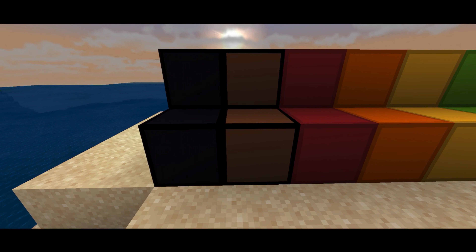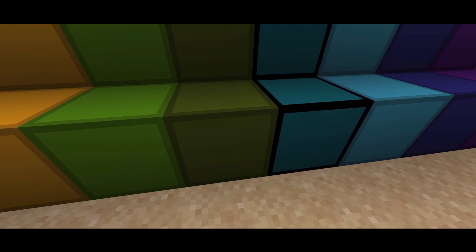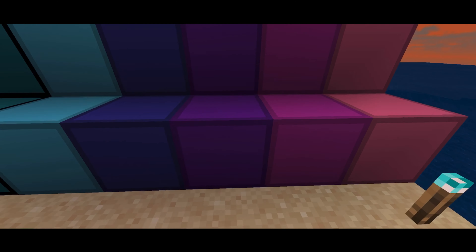First we're going to start with the wool. The black wool is just black. The brown wool is brown with a dark brown or black outline. The red wool — all the wool has the color on the inside and a darker color on the outside. There's orange wool, yellow wool, green, lime green, aqua, light blue, dark blue, and purple.